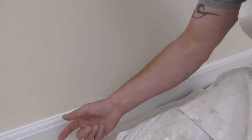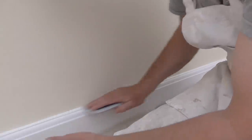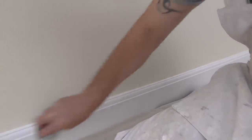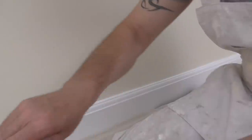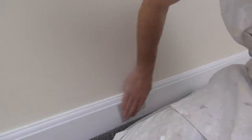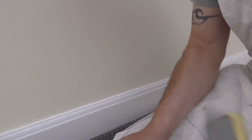It needs another sand before you can gloss it, but nothing as harsh as what you used at the beginning. For the top edge I'm going to use the P180 because I don't want to touch the wall again — it only needs a light sand. Then you can use your sponge pad for the rest of it, which makes it a lot easier, and then finish off with the P180 from the bottom. There we go — another dust off.